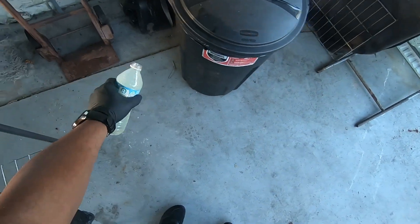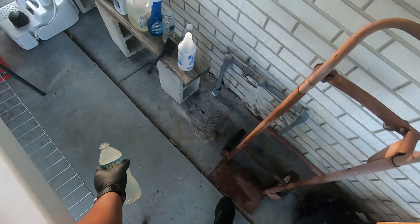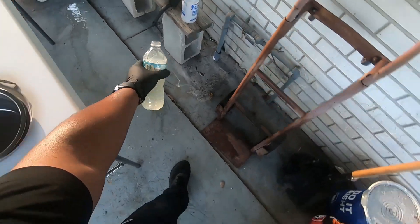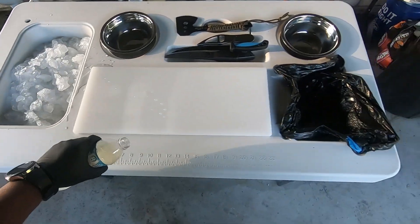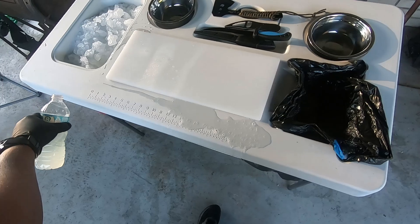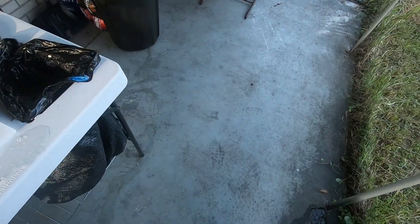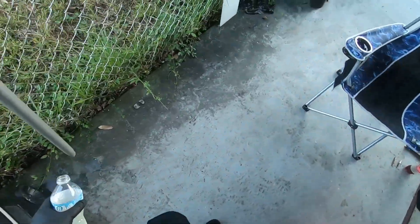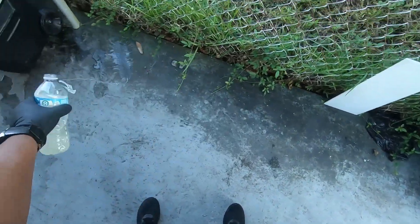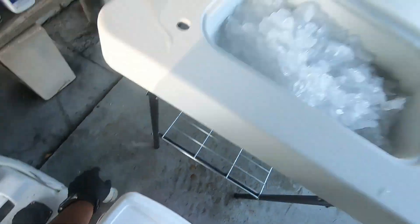Alright y'all, we're going to go ahead and get into it, knock out this fish cleaning. First thing I like to do is get some mixture — some bleach, a little bit of detergent — and put it around, because those flies, once they smell that, they're going to be coming through. Anybody notice that spray bottles only last for like three weeks? Then after that you'll be trying to squirt the stuff out and it just doesn't go nowhere. I need to develop my own spray bottle.